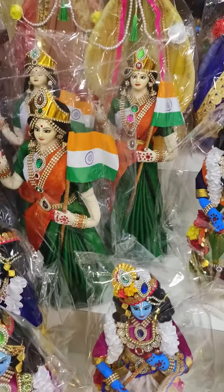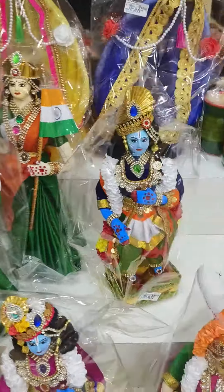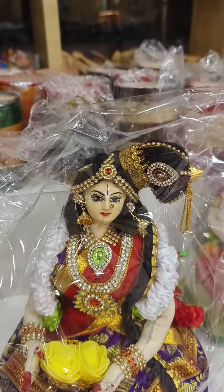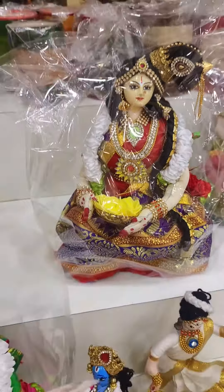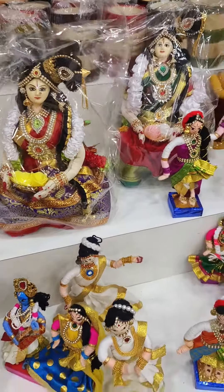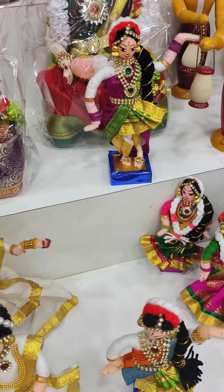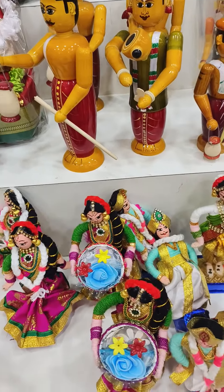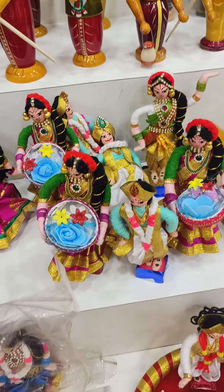Now you have some dolls. One doll. Now the doll has a beautiful doll. This is a very beautiful doll — wire dolls.